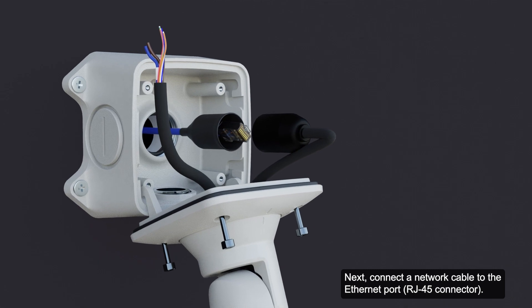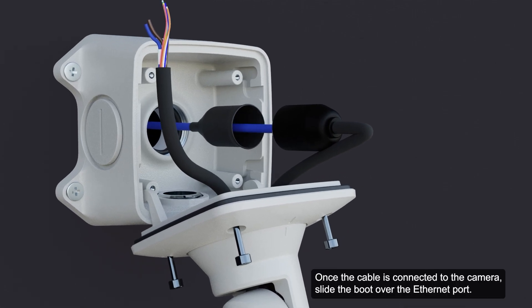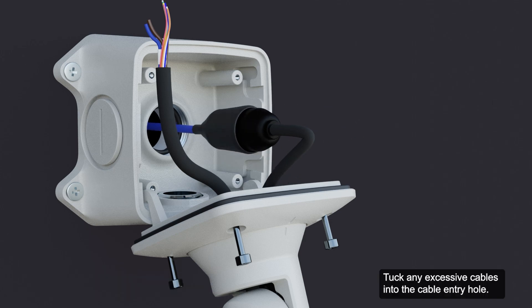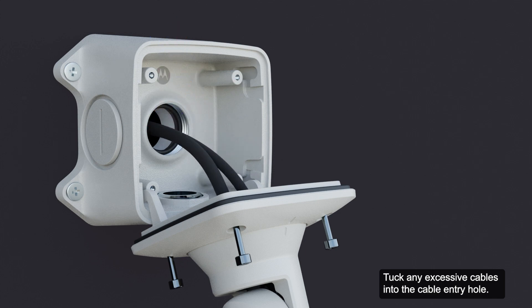Next, connect a network cable to the Ethernet port. Once the cable is connected to the camera, slide the boot over the Ethernet port. Check that the connection status LED indicator indicates the correct state. Tuck any excessive cables into the cable entry hole.